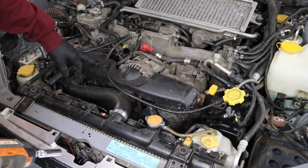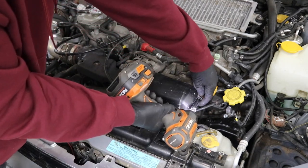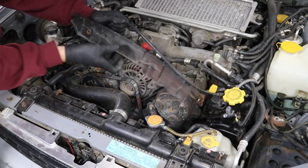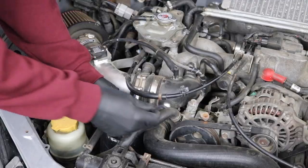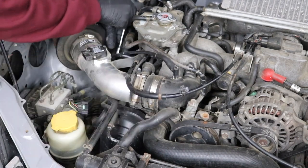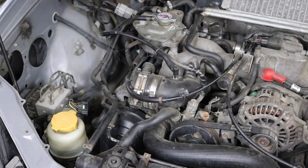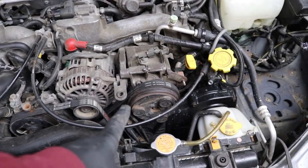The belt cover has a 10 mil up top and an 11 mil on the side. Just squeeze the clips and pop the belt cover off the cruise and throttle cables. Next thing we're going to do is remove the alternator and power steering belt, and remove the belt for the AC compressor.